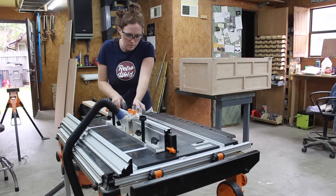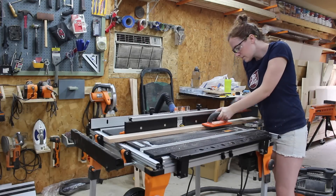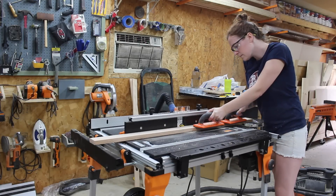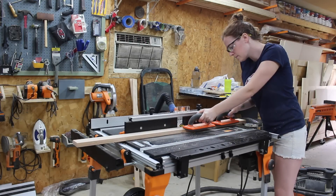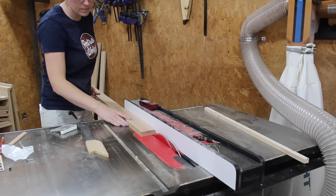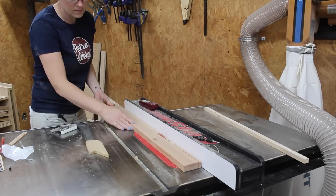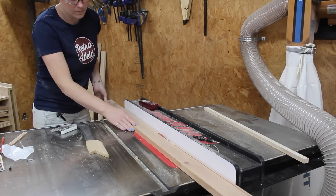Next I started making molding to add to the inside of all the compartments I created, and I did that using some solid oak boards and my router table. I would first pass a board through my router to cut in the profile, then take it over to the table saw and cut the trim down to the depth I needed. I repeated this over and over again until I had a bunch of strips cut.